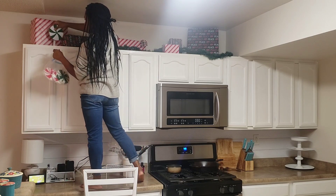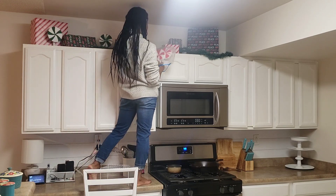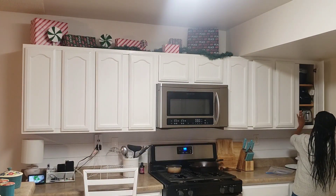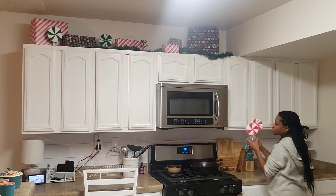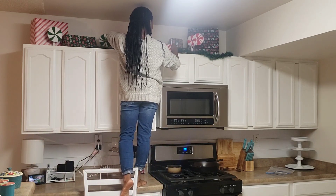If you guys were here for my Christmas in July series, you saw me make these little lollipops out of foam rounds from the Dollar Store. I grabbed those out of my old crafts section and I'm just putting them up there to add a little bit more dimension. These lollipops did not stand up on their own, so I grabbed a mason jar I had in my cabinet and just placed those in there.